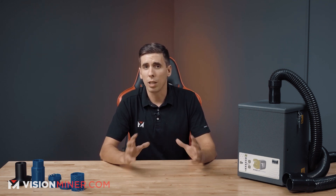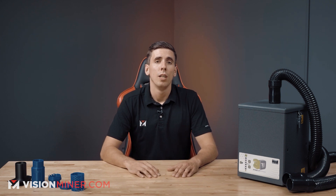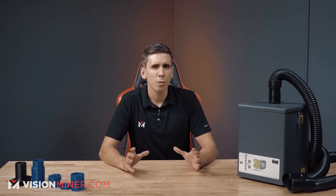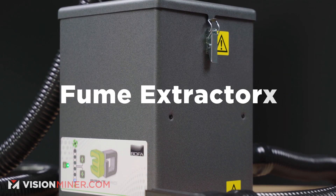There are ways to reduce the risk of inhaling these toxins, such as printing in a well-ventilated area or building your own enclosure. But the most effective way to prevent breathing in these potentially harmful chemicals? Fume extractors.